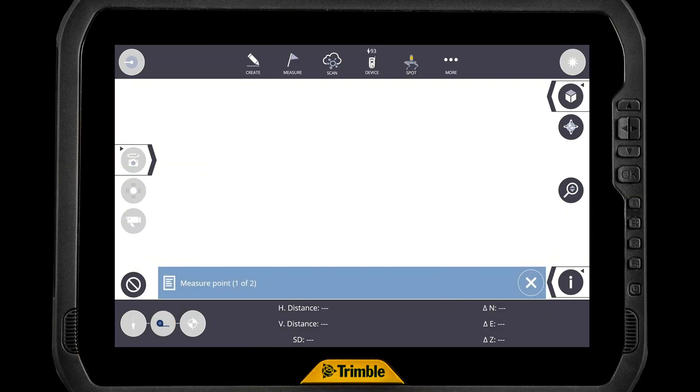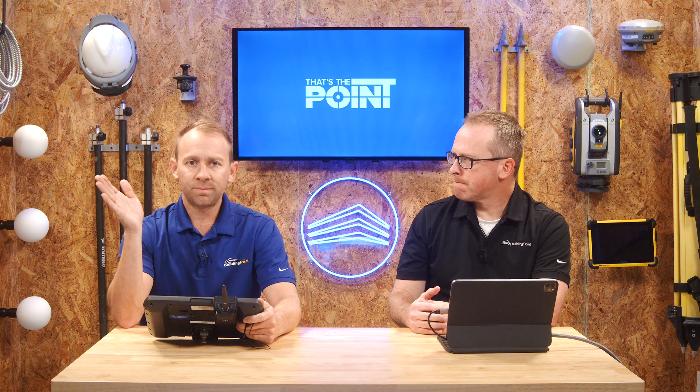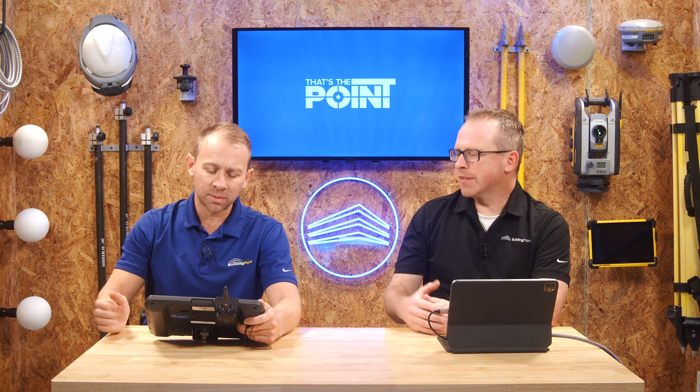The next one is a tape measure icon, and it's exactly what you would think — it's just giving us a basic measurement. Shoot two points and it gives you the distance between them. So if you need to just check something real quick in the field, the distance of something you think is supposed to be a certain way, and you don't want to do a setup, just go hit those two points and it gives you the distance. This is really helpful because sometimes it's hard to get a tape measure up into certain areas, and this is an easy quick way to use your tool for it.